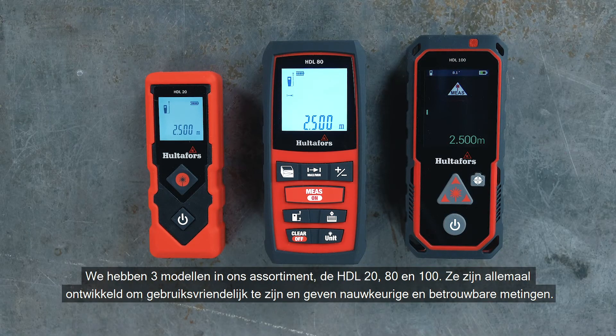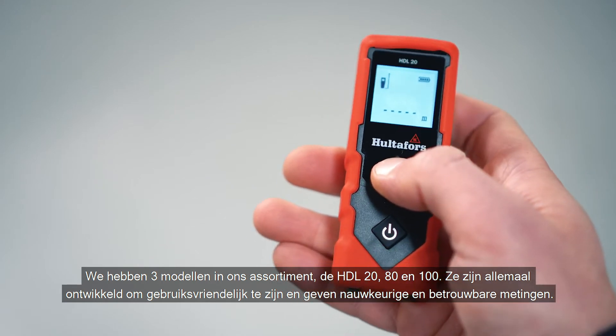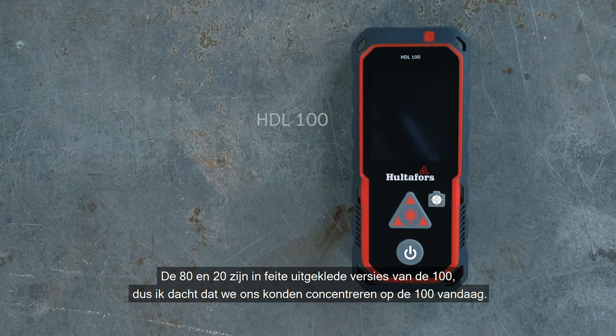We have three models in our range: the HDL 20, 80, and 100. They are all developed to be easy to use and give precise and reliable measurements. The 80 and 20 are basically stripped-down versions of the 100, so we'll focus on the 100 today.